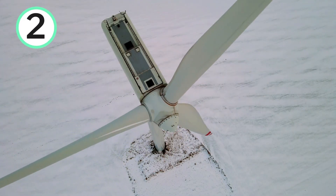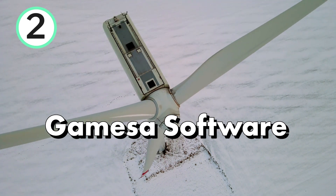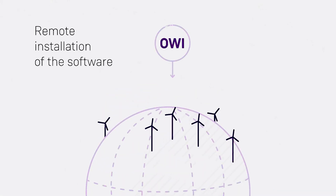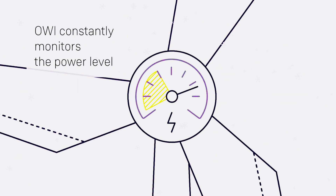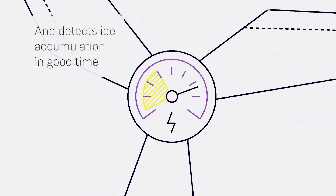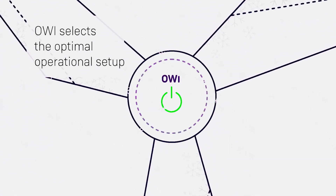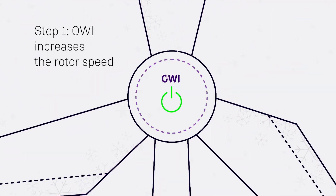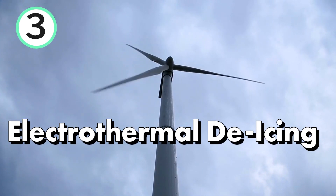The second technology is introduced by Siemens GAMESA. It is a software that utilizes intelligent pitch control to optimize performance in icy conditions. When the measured power drops below a certain level, the turbine fails to engage during windy conditions, and the ambient temperature is below 5 degrees C, the software is activated. This software increases rotational speed to prevent stalling and stabilize energy production, and adjusts blade pitch angles to optimize aerodynamic efficiency, allowing continued operation and halting further ice buildup.